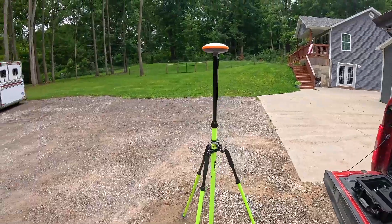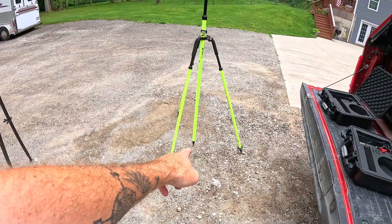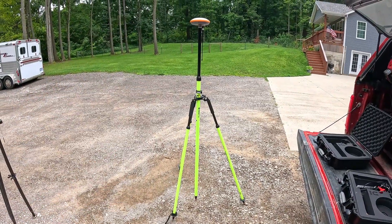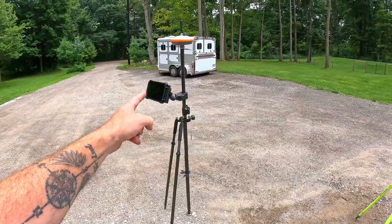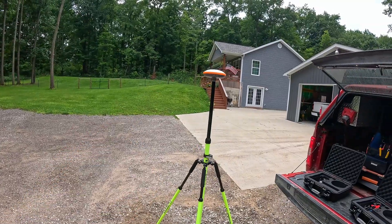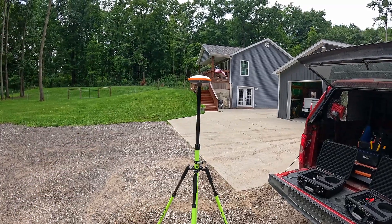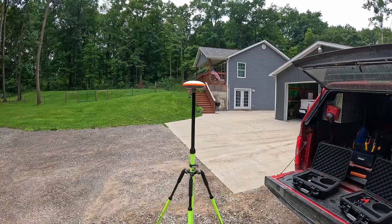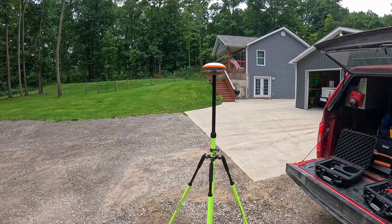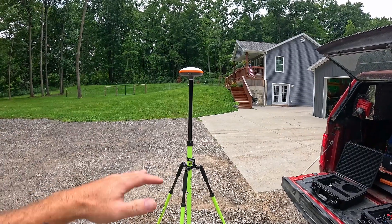Hence, Mr. Base Station. We're going to set this guy up on a known point — and we're creating that known point ourselves. I could pound a hub right here and make sure that's my known point that we always set this base station on when we're on this site. Then we're going to Bluetooth connect our tablet to this guy and tell it: first, you're going to be a base station today. Then we tell it to take a measurement off all the satellites it can see and figure out where it is on the face of the planet — its northing, its easting, and an elevation above sea level.